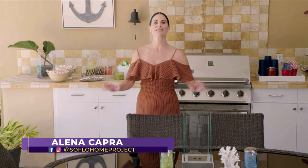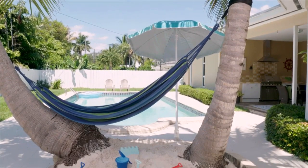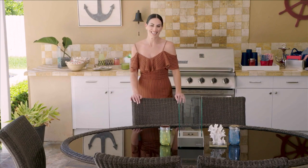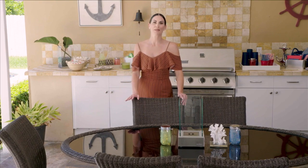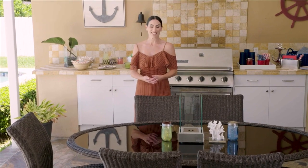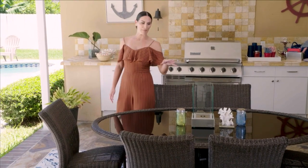Welcome back to SoFlo Home Project. I'm Elena Capra, and we're continuing our staycation episode with great ideas to create the perfect relaxing area in your own home. Since we already set up a little oasis with the hammock and the sandbox, you have a place to relax — but what about a great place to eat? When we travel, we always have memorable meals, so this is a great time to dine outdoors and cook a great meal that reminds you of your favorite place.